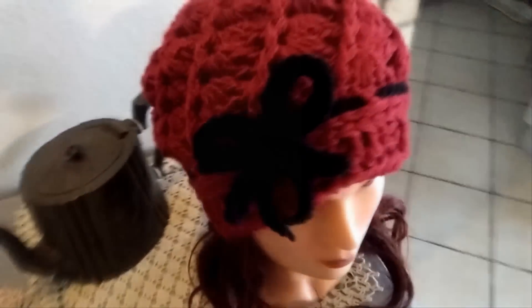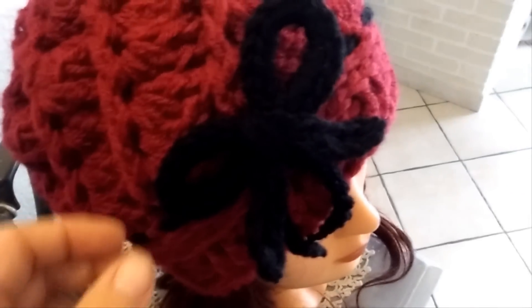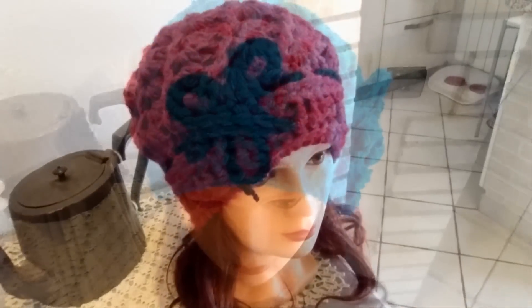Hi friends, today I'm going to show you how to crochet this hat which is very particular. You have these very nice shells and then this border, and if you like you can decorate the hat with a bow. I will show you also how to crochet this kind of bow, so let's get started.